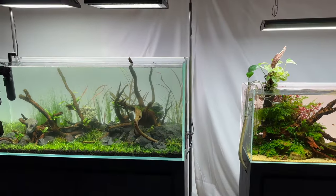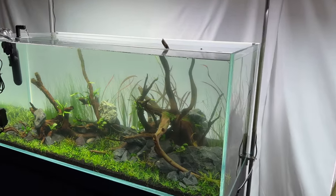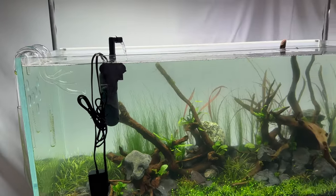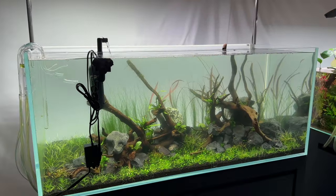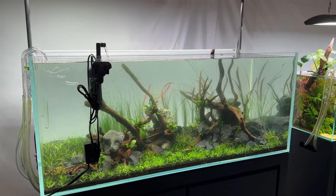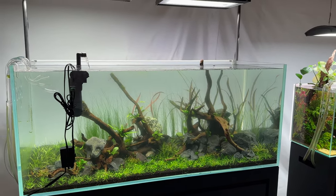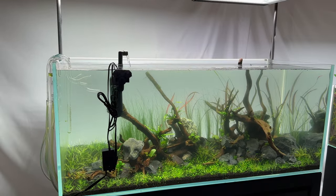Hey everyone, this is James from Anemone Aquascaping. I thought I'd make another vlog video for you guys. This time I wanted to talk about this 120 centimeter aquarium. This is the newest fully set up aquarium in the gallery — it's about 20 to 25 days old.